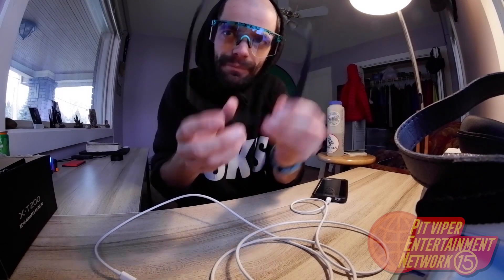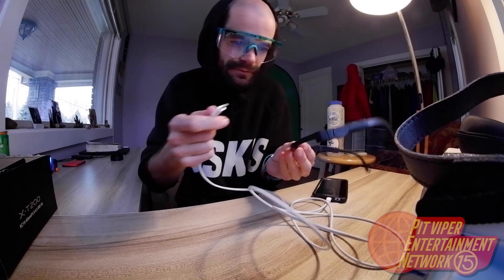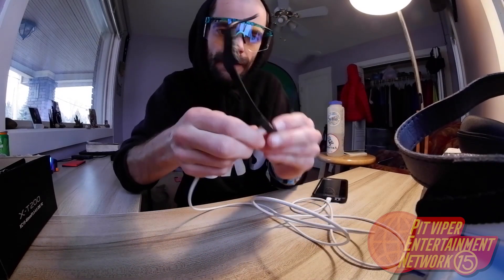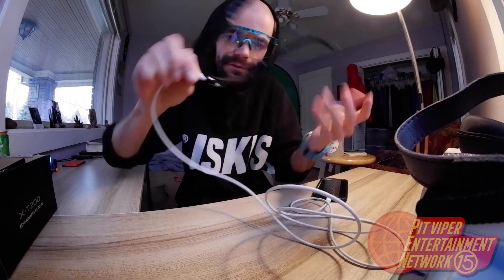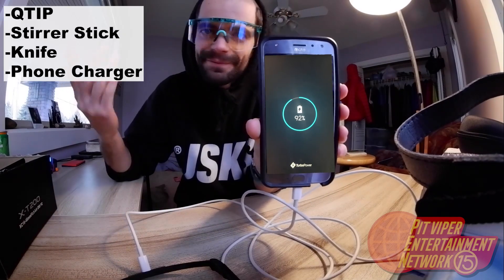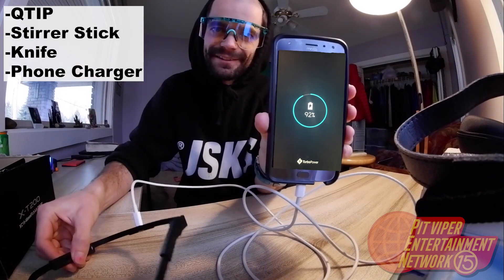It looks like this hole right up here might be perfect. We're using the standard USB-C type charger. You just click it right in there — fits perfect. Just like that, you can charge a phone with your sunglasses.